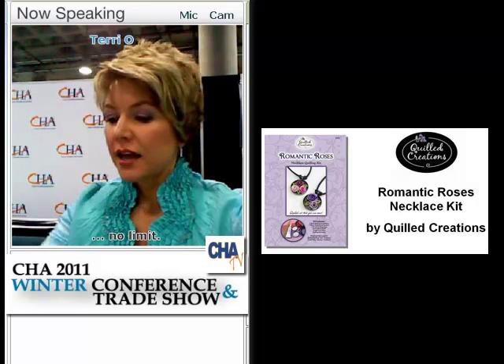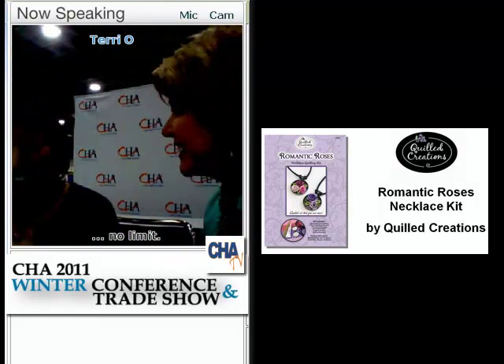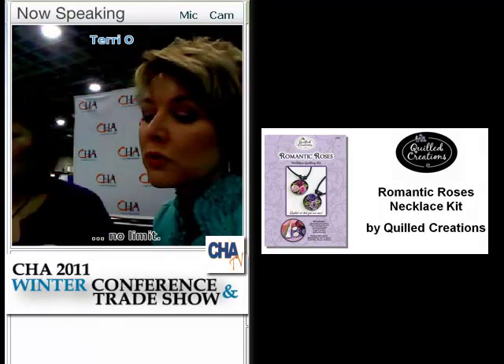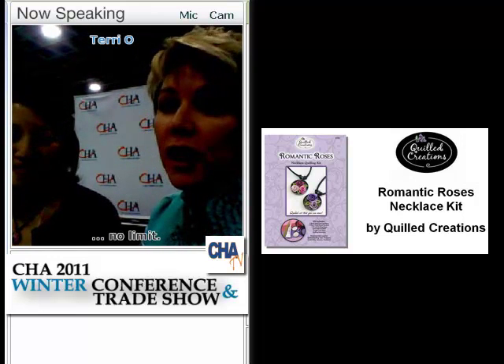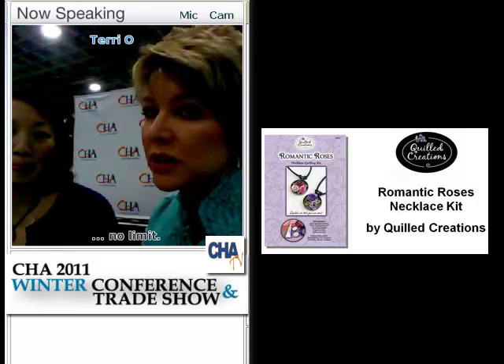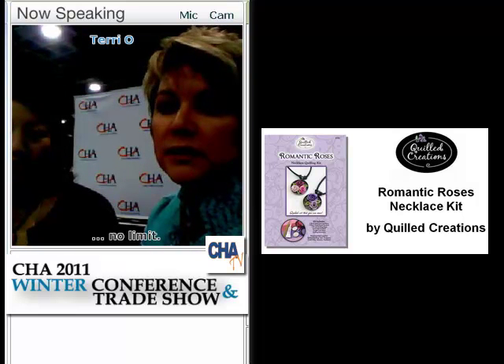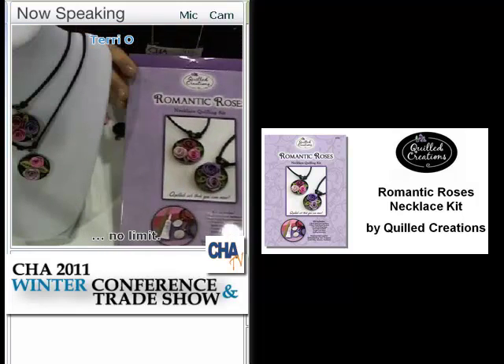My next guest is Allie Bartowski. Allie has a really cool project here. You all remember quilling from years ago — I remember a friend of mine showed it to me a long time ago and I just loved it. It kind of came and went, and it's made a resurgence. But Allie's taken it to a new level.